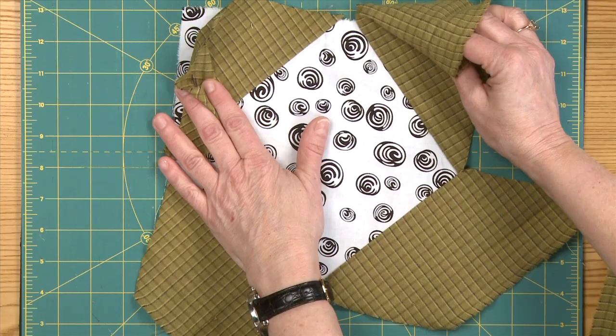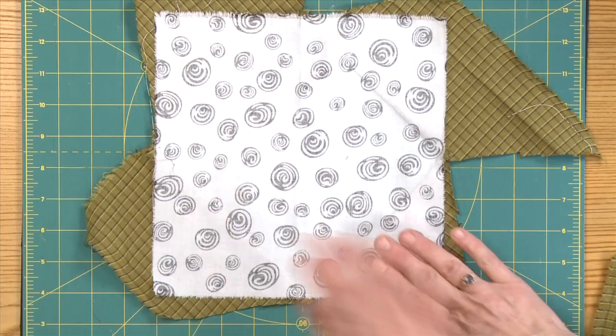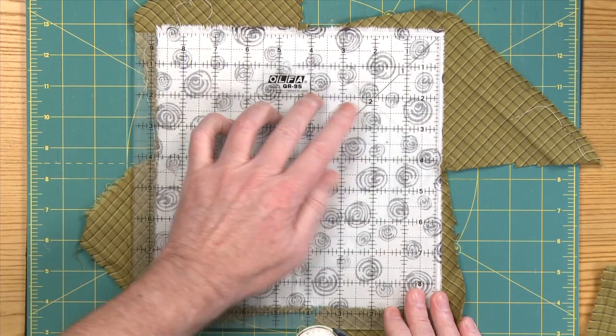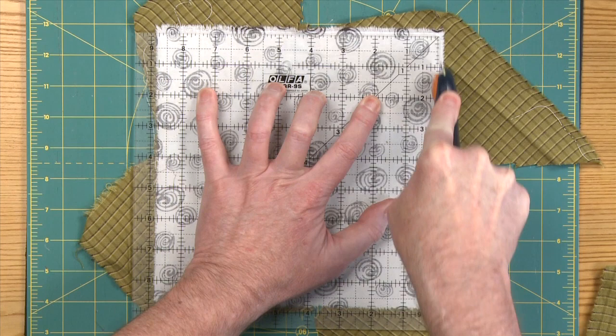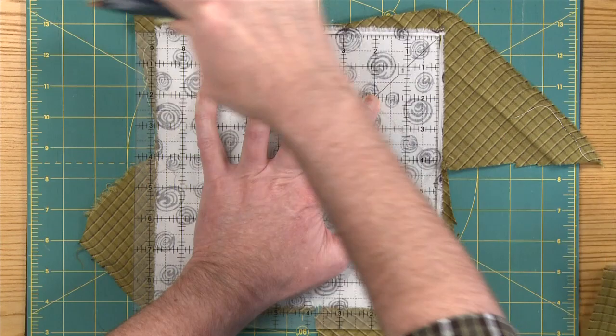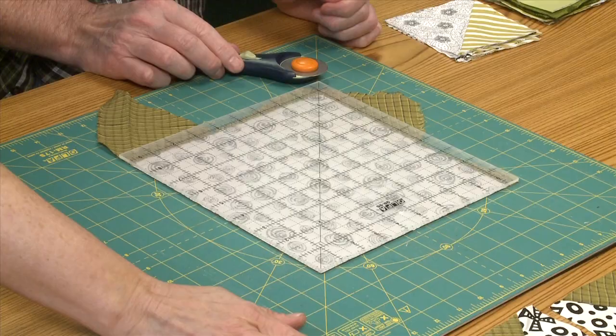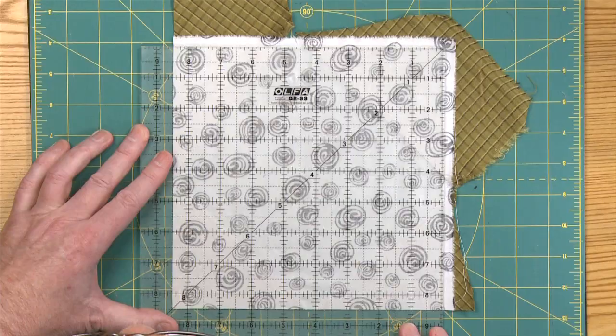Now we've got this pressed and we're ready to square up the block. We can't really see our background here, and we want to keep the background, so we're going to square it up from the back. If you would get the nine and a half inch ruler — what we're going to do first is just line it up and randomly cut off those first two edges. And then we'll square up from that. So we just line that up and now we're going to take off these two sides.